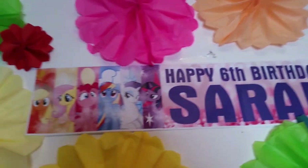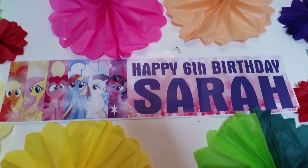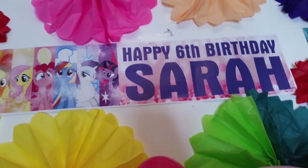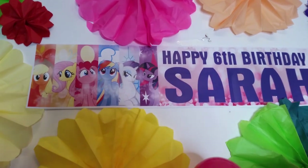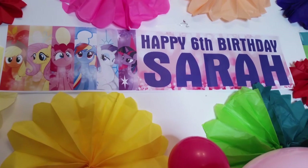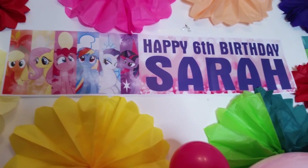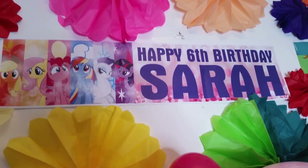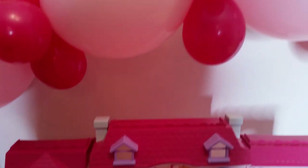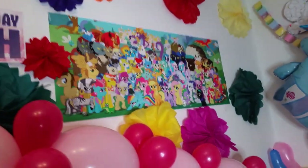I have a 'Happy Sixth Birthday Sarah' banner. You can print that out yourself or get it personalized — there are lots of companies on eBay and other sites where you can get them made. I just got it personalized to say 'Happy Sixth Birthday Sarah.'